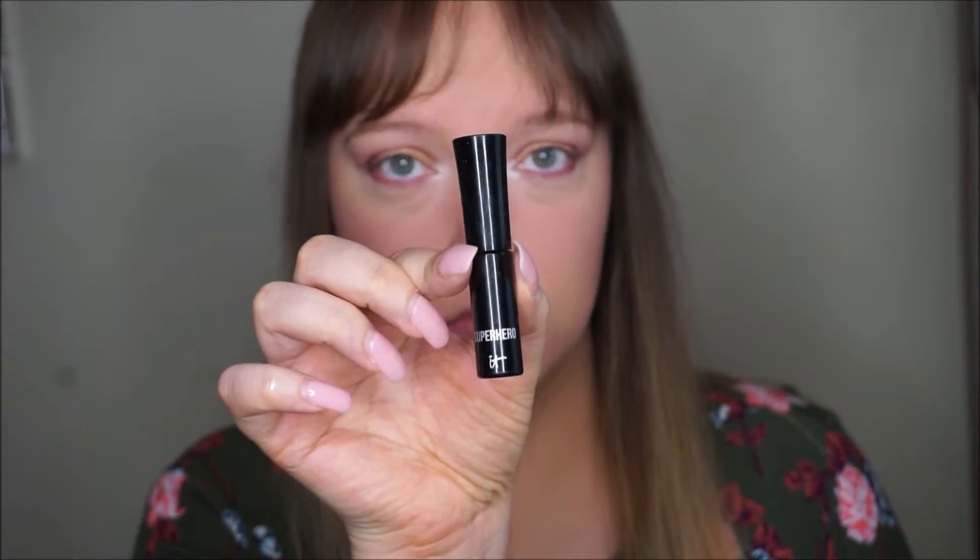We're going to take that highlight shade — it's kind of a champagne — and put that on our brow bone. Then one more time, take that fluffy brush and just go over everything to make sure it's nice and blended how you want.